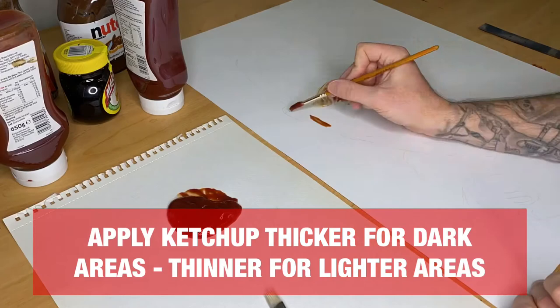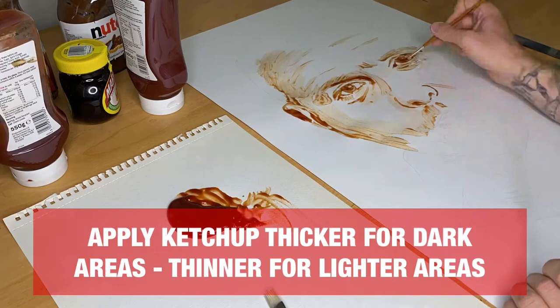I'm really getting into this now. By applying the ketchup a lot thicker to the areas you need to be darker, and a lot thinner to the areas you need to be lighter, you should start to see your portrait coming out.